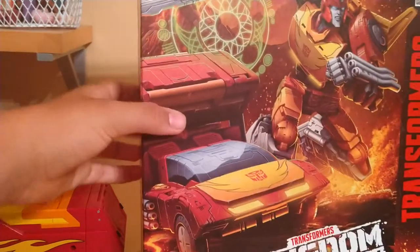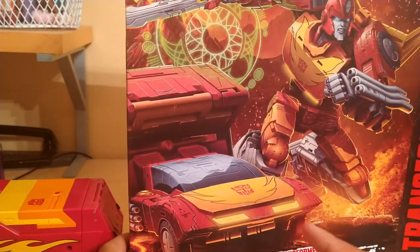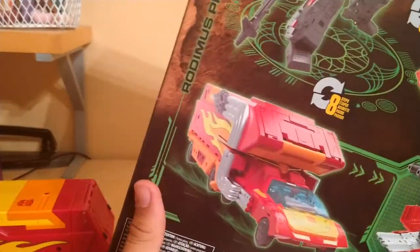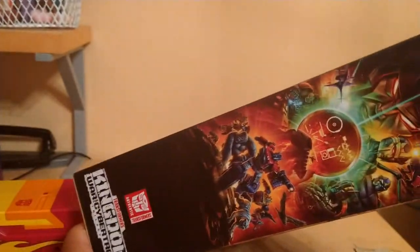For his packaging here, we got Rodimus Prime, which looks incredible. I'm actually amazed by this. Transformers Generations, Takara Tomy, 8 Plus, Hasbro — more Rodimus, Kingdom, and that's about it.